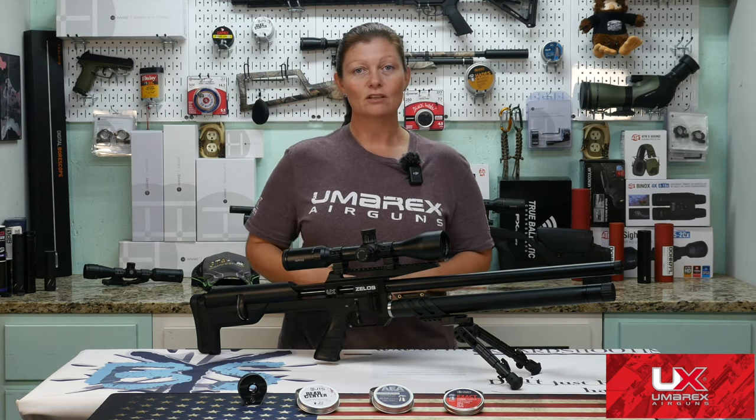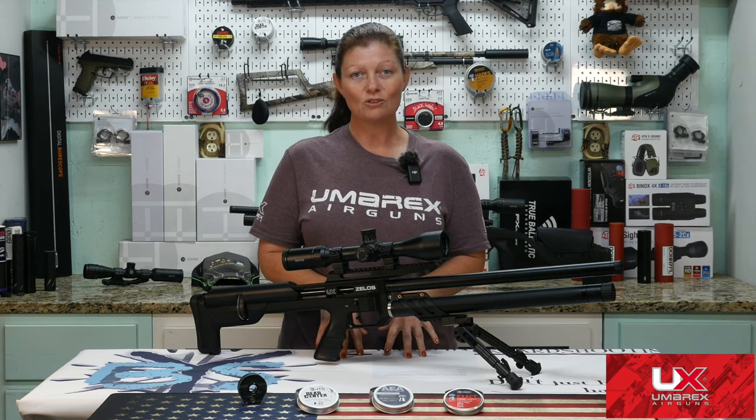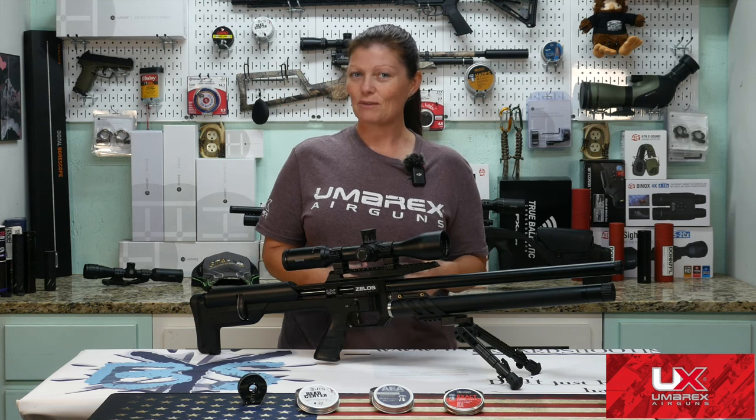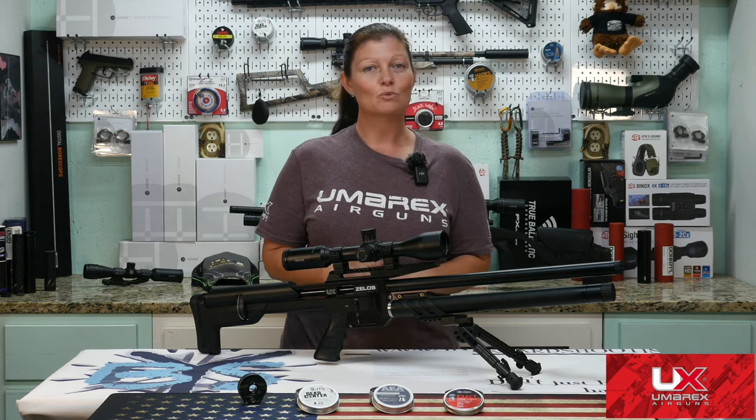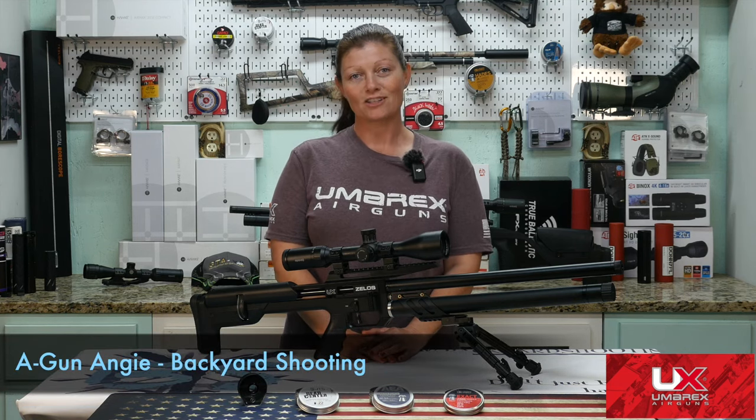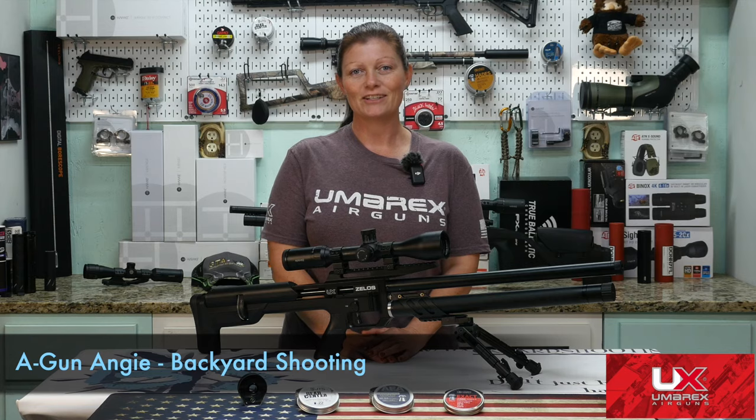That's going to be it for the Umarex Zelos in .22. Maybe I'll get to test the .25 — because .25 is my favorite caliber. But that's it for the .22. I'm A-Gun Angie with Backyard Shooting. Thank you guys so much for watching. Y'all don't just have a good day — have an awesome one. See ya.